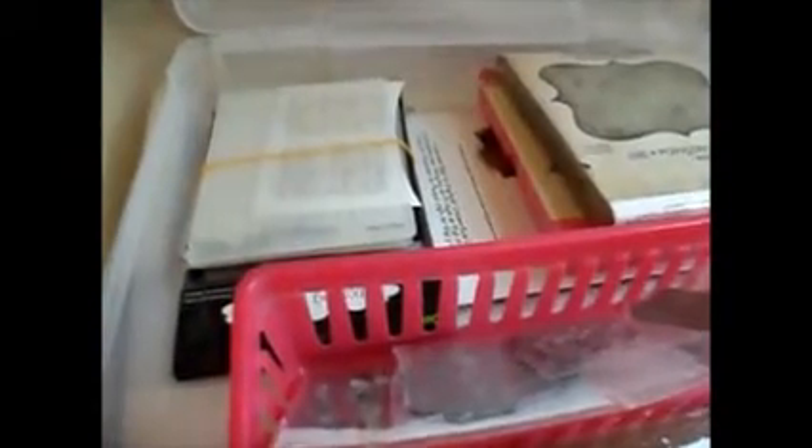Pretty much what I use is this 12x12 clear box — it's for the 12x12 scrapbook pages. I pretty much threw this together earlier this year. I really didn't have a storage system, so I kind of put this together about a couple of weeks ago.